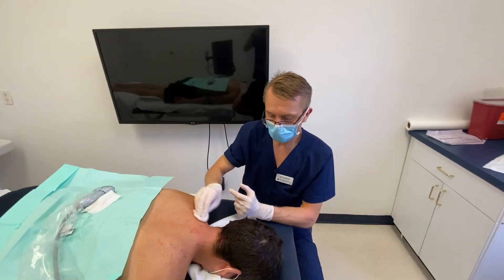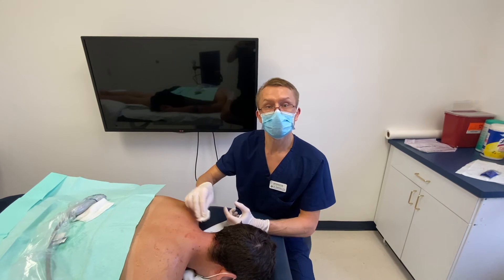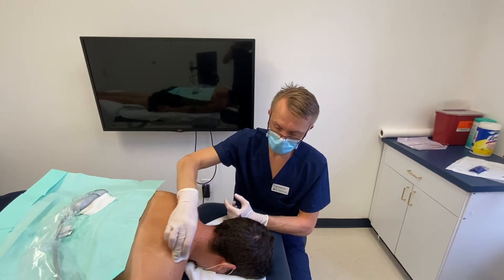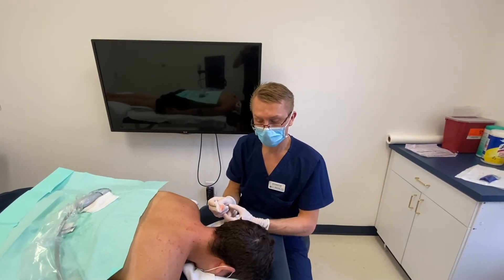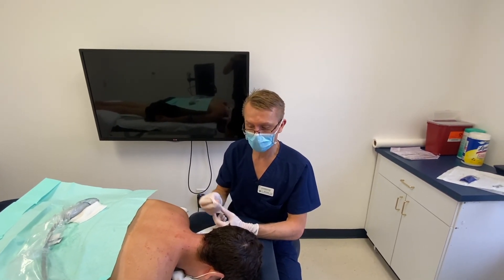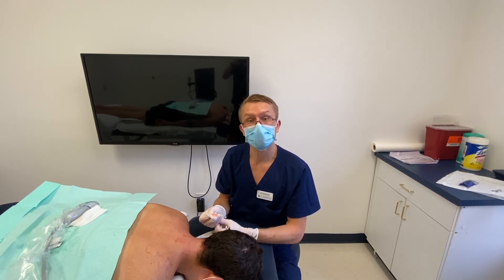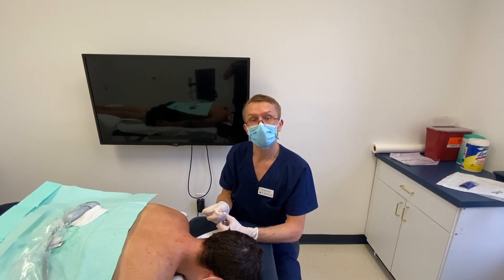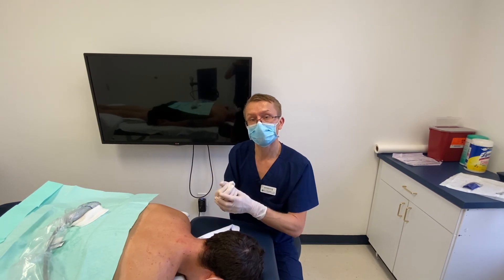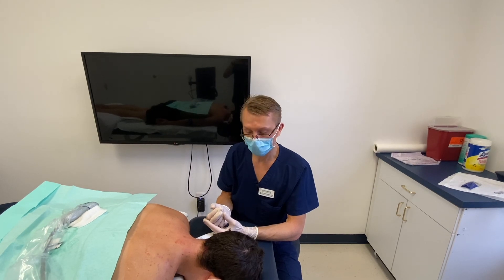Now we are done with the prolotherapy PRP of this patient's cervical spine. Next we're going to go ahead and clean him up, and then he's going to heal. We're going to get him under the laser to get the PRP nicely activated. For the next week or two, this patient is going to undergo healing, and the ligaments are going to get nice and tight and strong and provide him some stability. Hopefully he should get some pain relief pretty quickly.